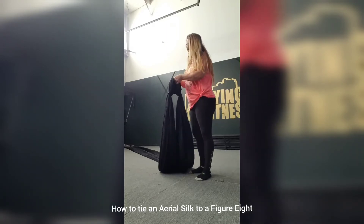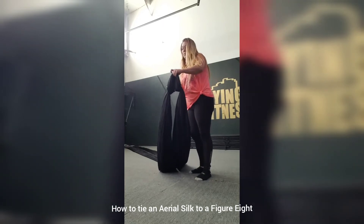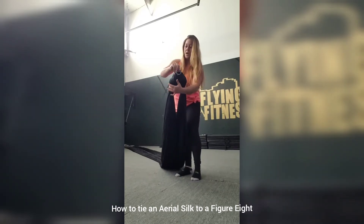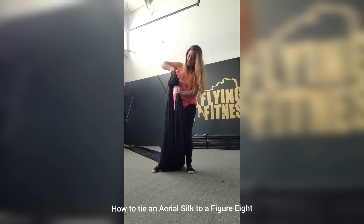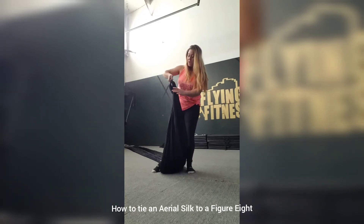You're going to go over the figure eight — over the top part — just like this. Your ears will be showing just like that. To tighten it I do two things: I tighten it right here on the bottom.